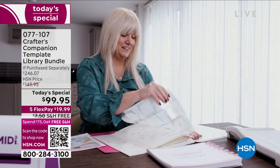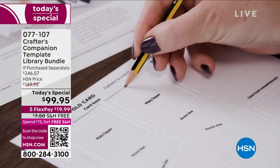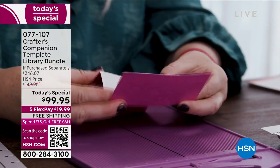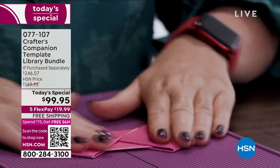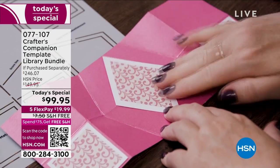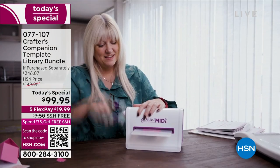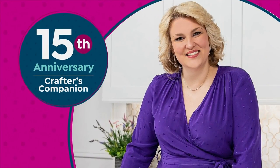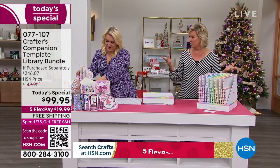You've got tutorials, videos, and everything you want to support you along your way of creating some of the most magnificent cards, boxes, and envelopes. The sky's the limit. Look at some of the most intricate designs — things that you never thought in a million years you could do, but you can thanks to this bundle. You don't even need a cutter; you don't even need anything other than maybe some scissors.